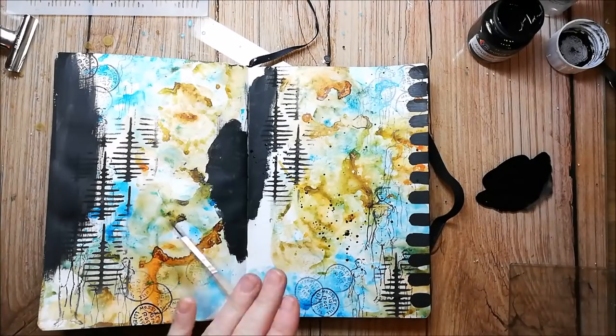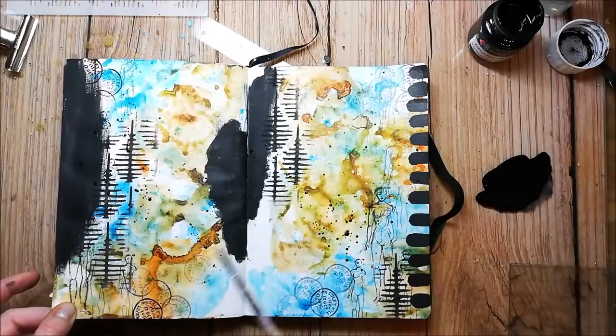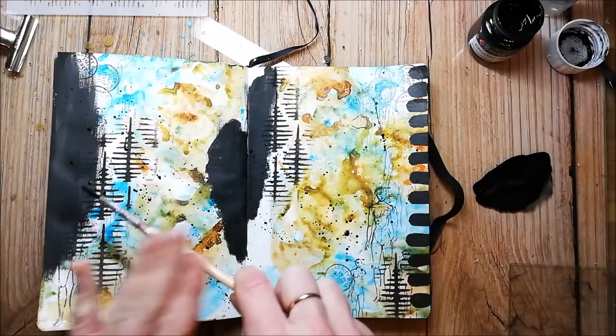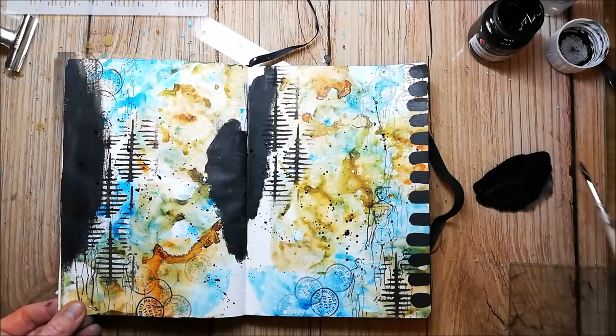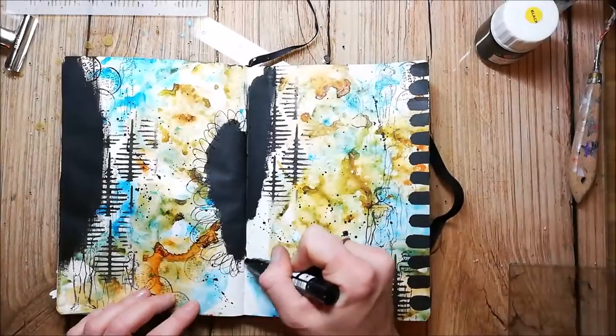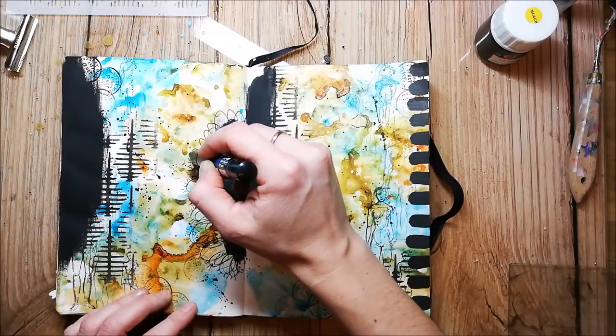For more vibrancy I'm adding black splatters. I'm using a black and a white paint marker to do some mark making on my page.